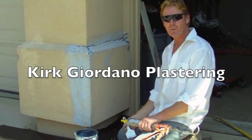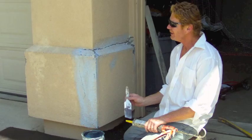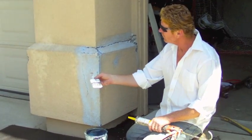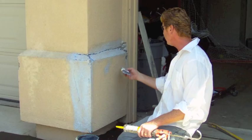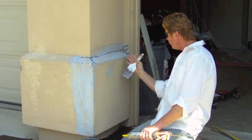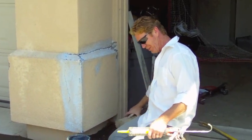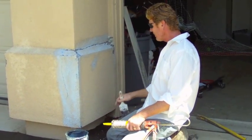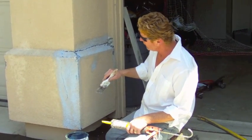Hi guys, Kirk here with Kirk Jordano and my son Jason doing the video today. What we're going to do is — the homeowner hit this with her bumper, pushed it in, caved it in, and caused the crack right here. It actually shoved the whole thing in a bit. We tried leveraging it with bricks and everything, but once you hit it with a car it's tough to move it back.